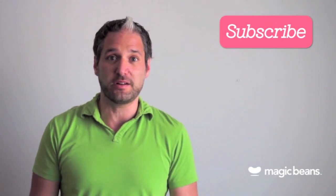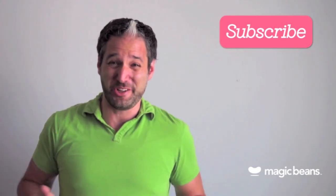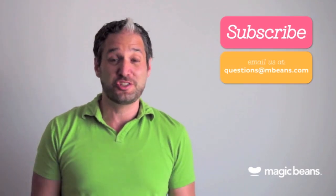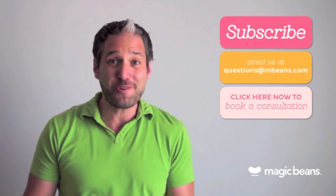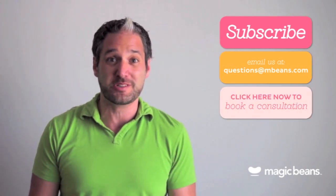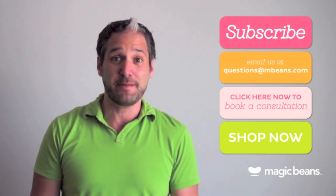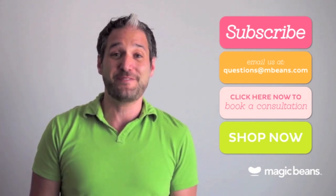For more videos like these, please subscribe to the Magic Beans YouTube channel. You can email us your questions to questions@mbeans.com, or you can even book a free consultation with one of our experts. If you're ready to shop, visit mbeans.com and we'll ship your order for free with orders over $75.